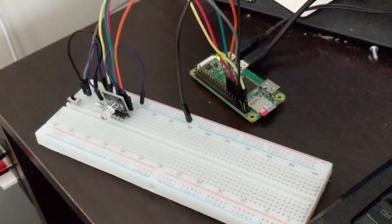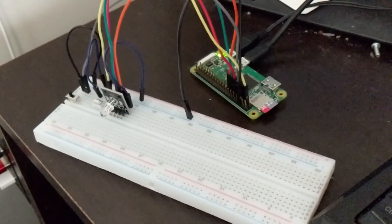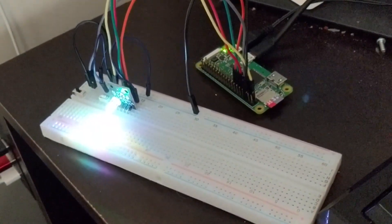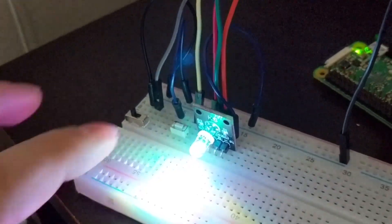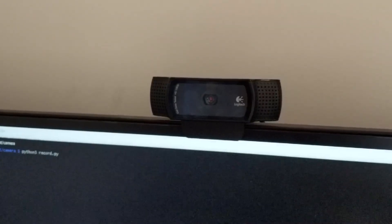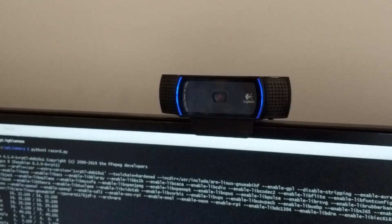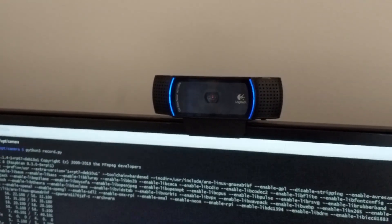From there, I played around with GPIO Zero, which is a library for the Raspberry Pi to control Python code based upon GPIO pins. When you run the program, a light will turn on; you can push the button and it will turn the light red to signify recording, and the blue light on the camera will turn on to signify that the camera is on and capturing video.